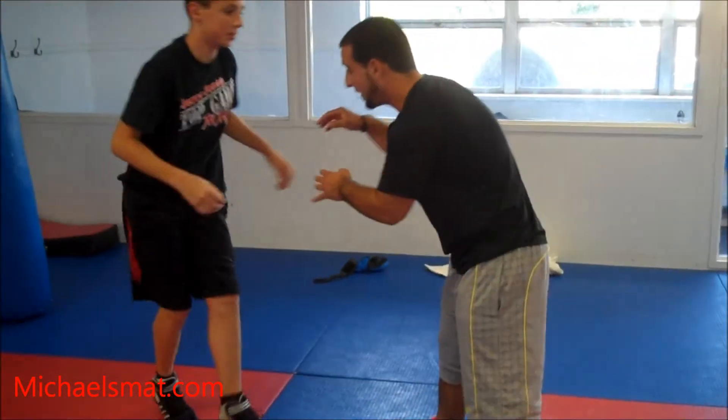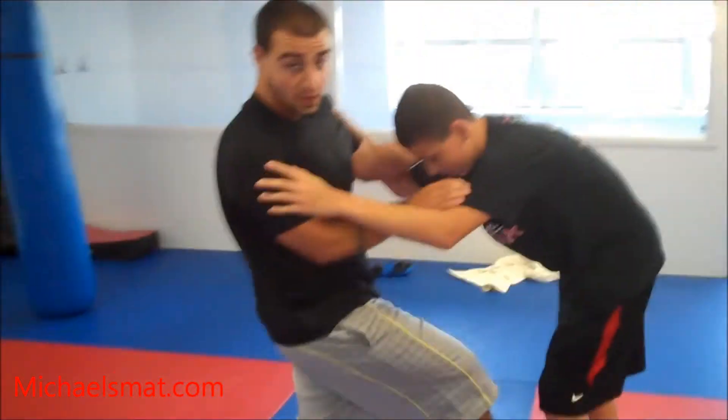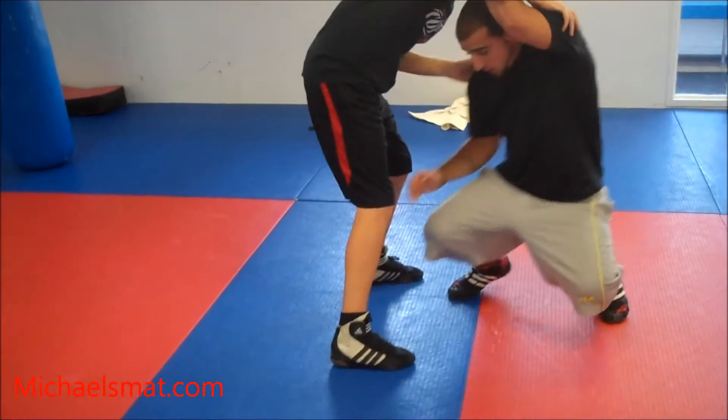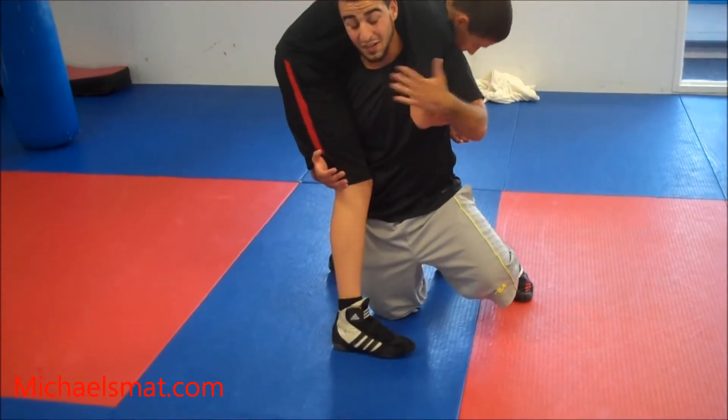So break it down now. We're getting inside control ties. I rotate Matt — when that foot's moving, he cannot move that foot. So I rotate it. As I hit it, I'm tight. My hand might slide to his elbow; it'll catch on his elbow.